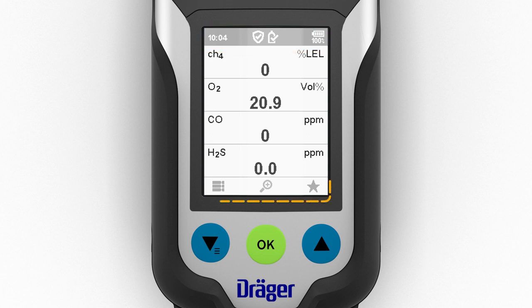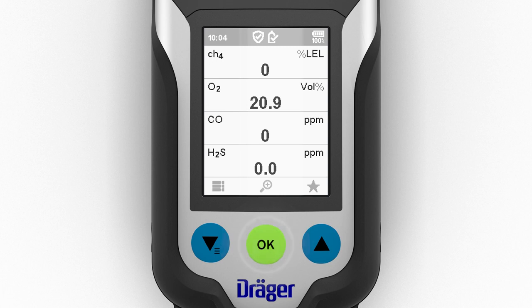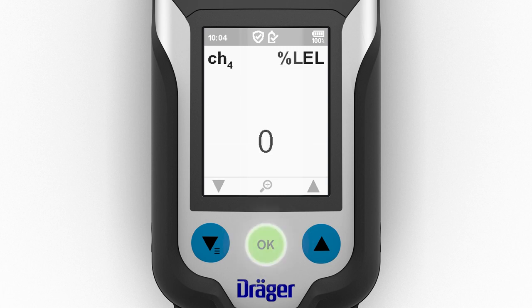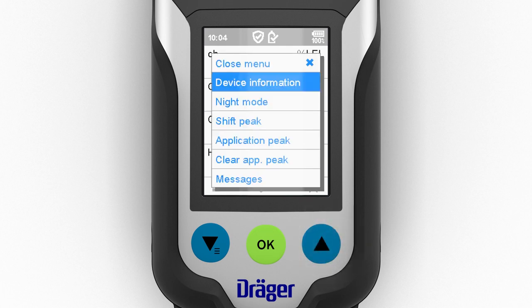The navigation bar is located at the bottom edge and consists of three symbols. In measuring mode, pressing the left function key opens the menu. The OK key displays the gas concentrations for each sensor in a larger font; pressing the same key again will return you to the overview. The function key on the right opens the quick menu.